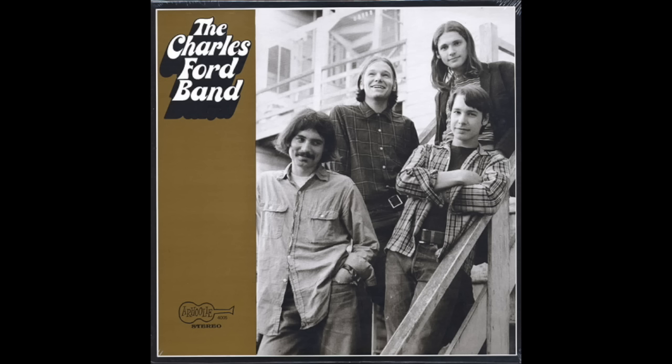Here we can see in this somewhat blurry photo Robin Ford playing a Guild Starfire 2 with the Charles Ford band in 1970. At the age of 18, Robin Ford's band was hired to play with Charlie Muzzlewhite and they recorded two albums: the Charles Ford band and Discovering the Blues.